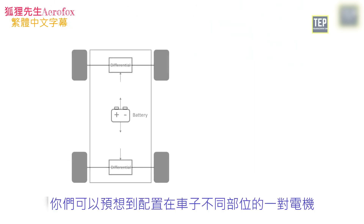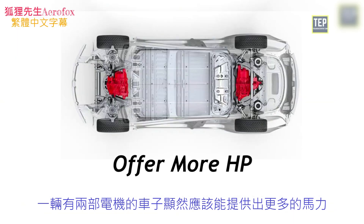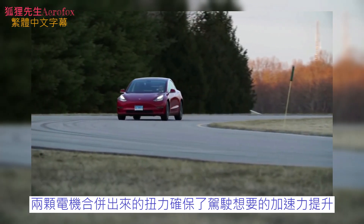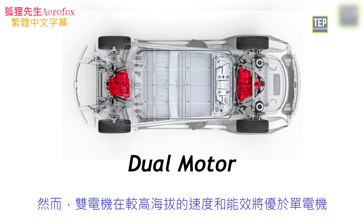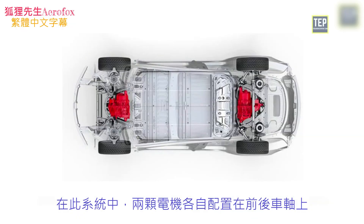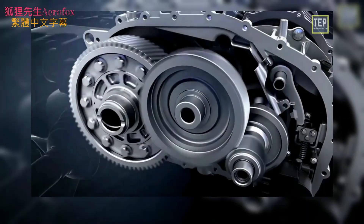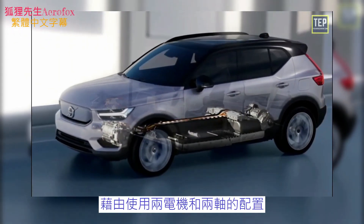In a dual motor system, a pair of motors are placed in different spots of the vehicle, offering more horsepower. The combination of torque from both motors ensures a significant boost in acceleration. A dual motor will outperform a single motor in terms of efficiency and speed. With the AWD system and dual motor, the car can distribute horsepower and maximize torque in immediate response to road conditions. Two motors provide one on each axle, coupled through planetary gear, with torque coupled through a shaft fixed gear.